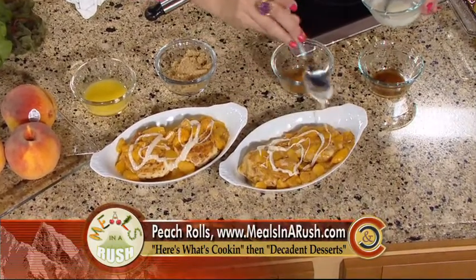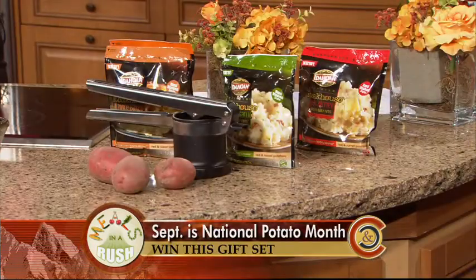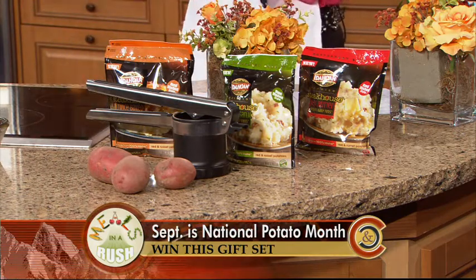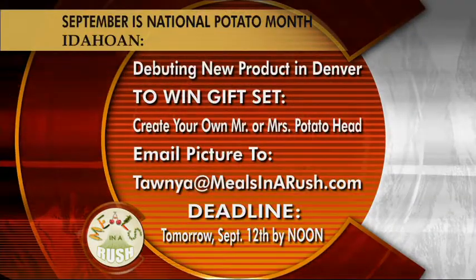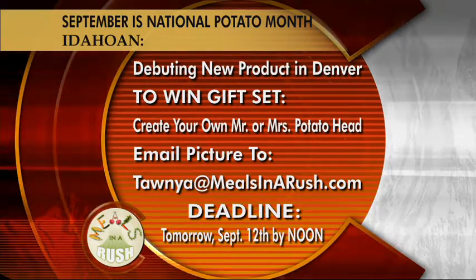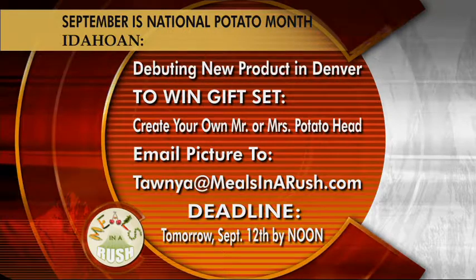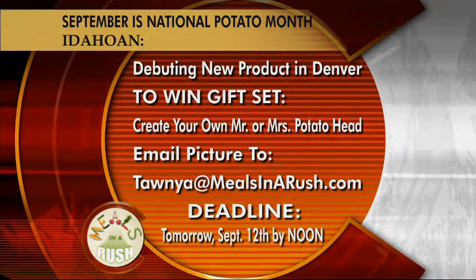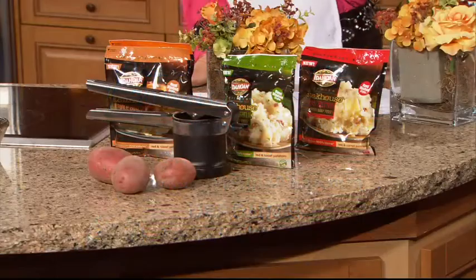That is the featured recipe today — peach rolls! Now we're going to our taters because September is national potato month. Tammy joked it's national couch potato month because of football — and I totally agree! We are giving away something extra special: Steakhouse Mashed Baby Reds are debuting their product here in Denver. To win, you have to make your own Mr. and Mrs. Potato Head — the most creative picture wins! Email your photo to tanya@mealsinarush.com by tomorrow at noon. The winner gets the mashed potatoes product, a masher, and will need to pick it up at the station.